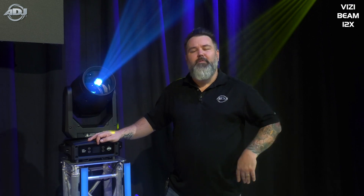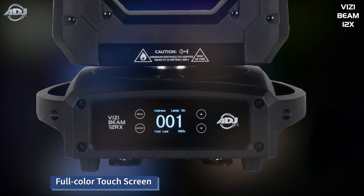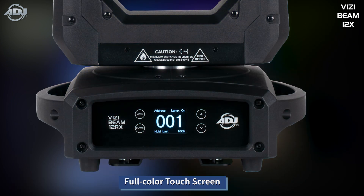This fixture also features a full-color touchscreen display, so it makes navigation through the different submenus, setting your address, and operating in manual mode just a complete breeze.